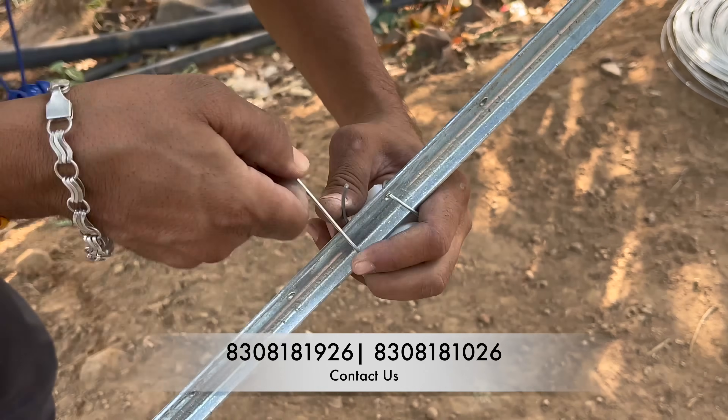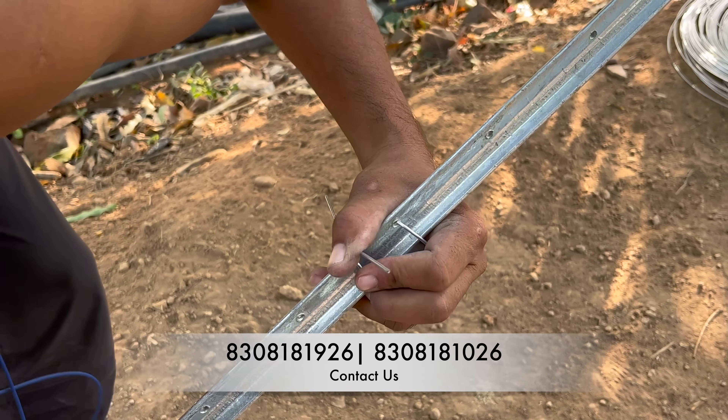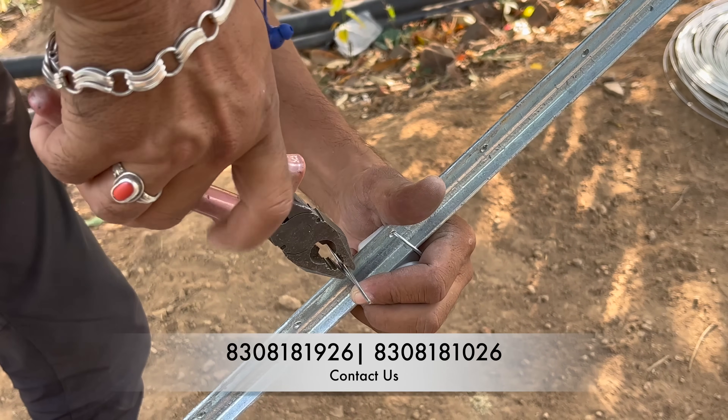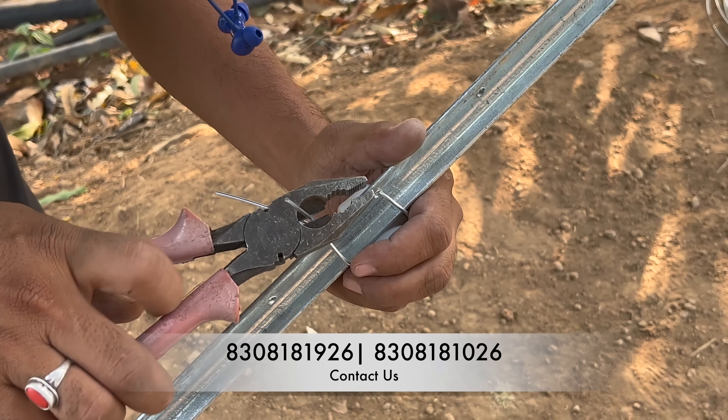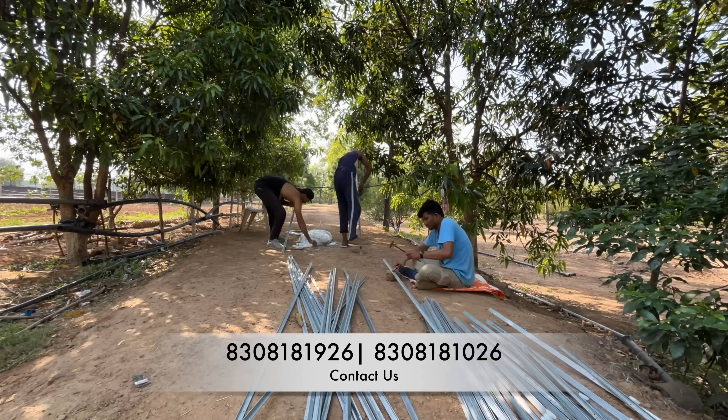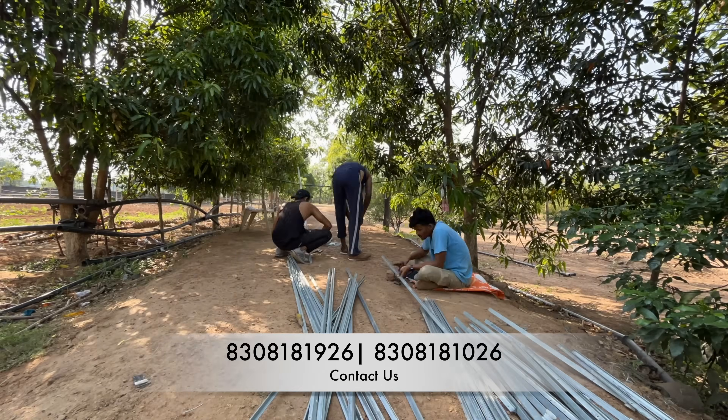The finishing of the reel insulator should look something like this. We are using a 14-gauge Tata GI wire here, but you can use a 16-gauge or a 14-gauge wire — it doesn't matter. You finish it up like this so that no one gets harmed.